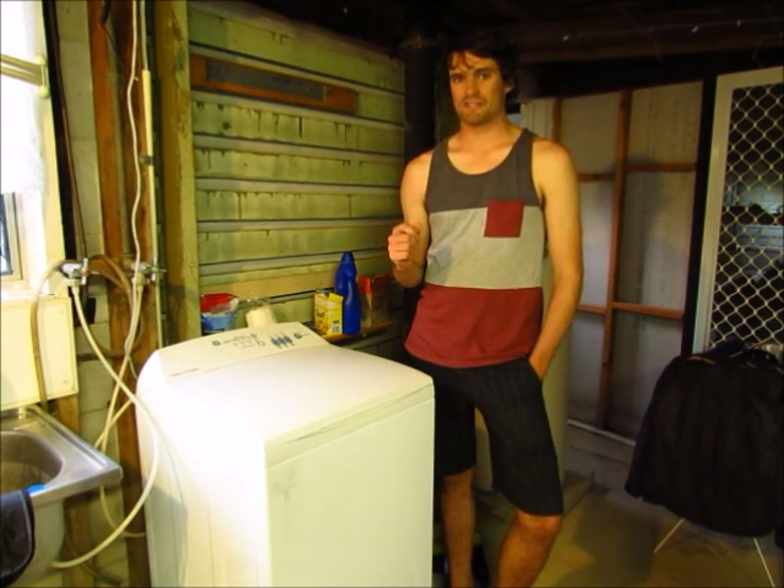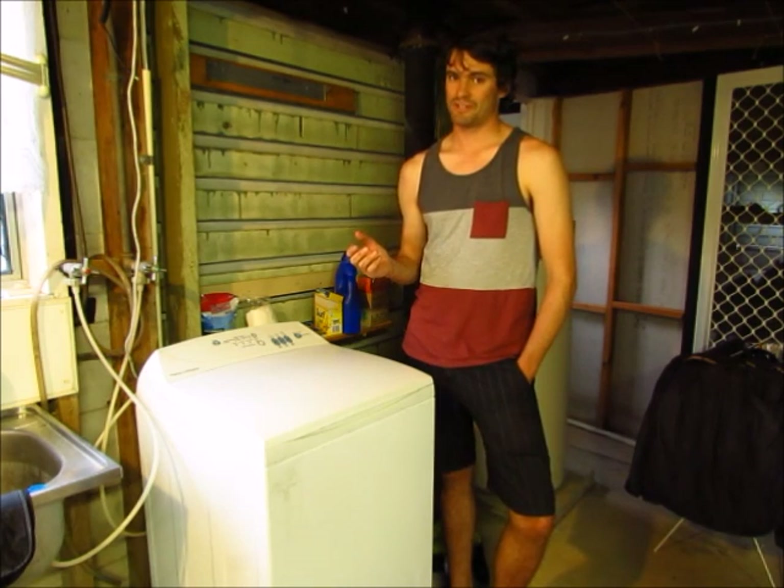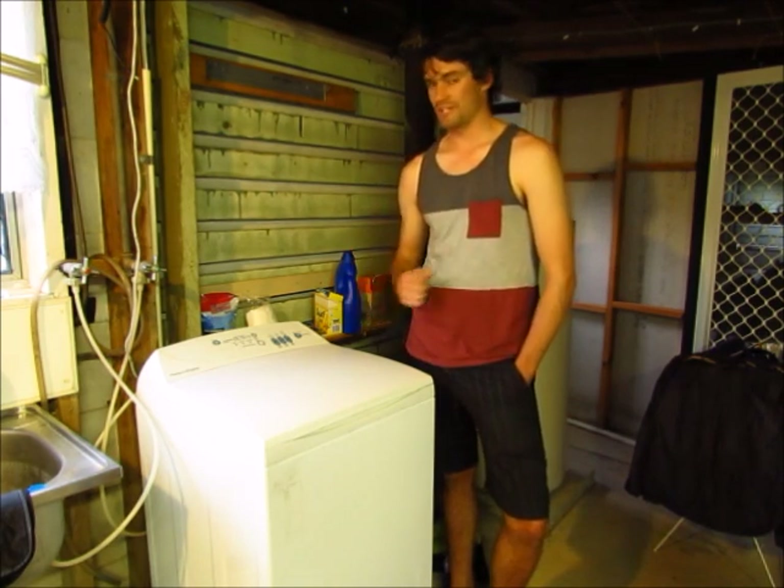First thing I want to say is I'm not a professional washing machine fixer, so I may have done some things wrong, but it worked for me in the end. So this is what I did basically.